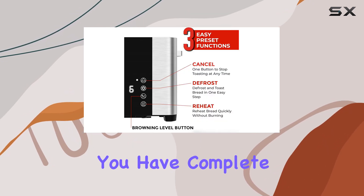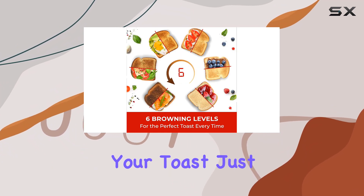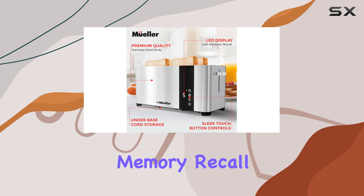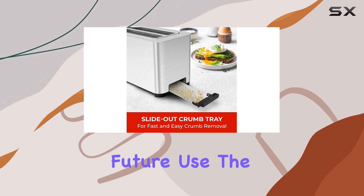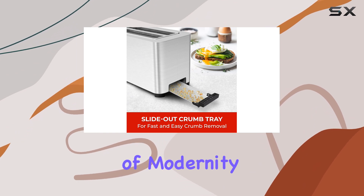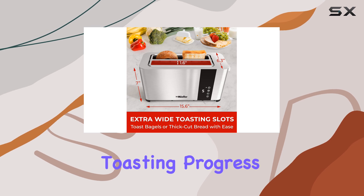With six browning settings, you have complete control over the level of toasting, allowing you to enjoy your toast just the way you like it. The memory recall feature saves your preferred settings for future use, and the LED display makes it easy to switch between settings and monitor the toasting progress.